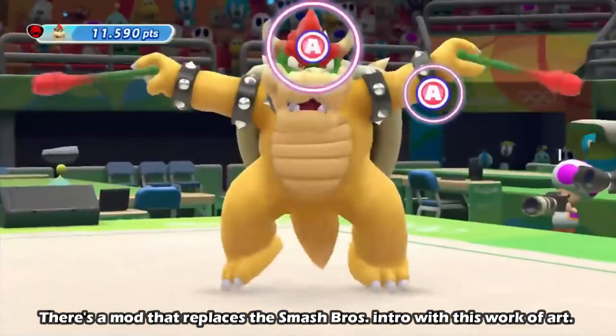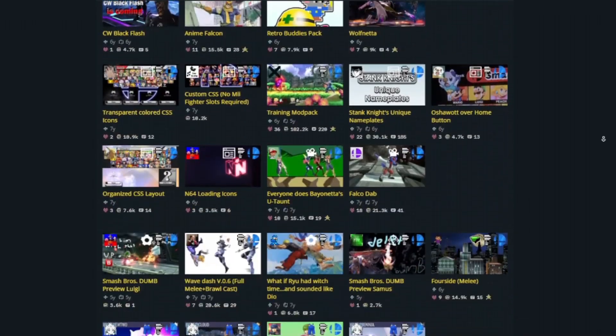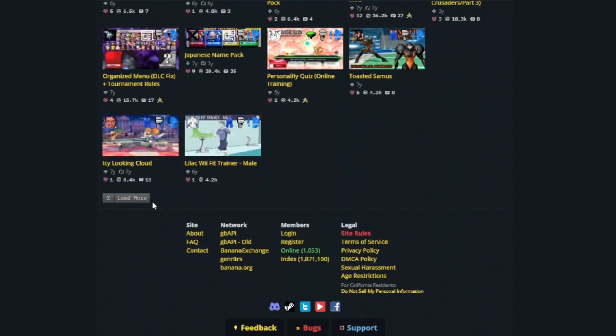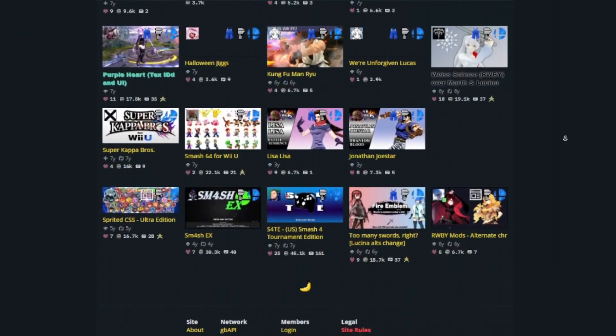Smash Bros. for Wii U isn't safe either — and by not safe, I mean holy crap, there are so many mods for this game. Everything from custom characters to custom stages can be found on Game Banana, and this video would be over 10 hours long if I went over literally everything. So I highly, HIGHLY suggest just searching around on the site and seeing what seems cool for yourself — you're bound to find something.